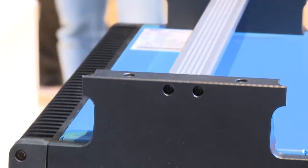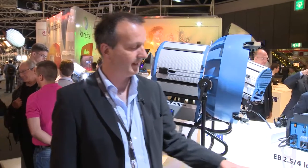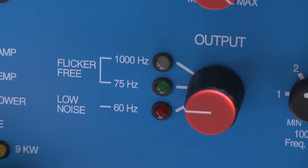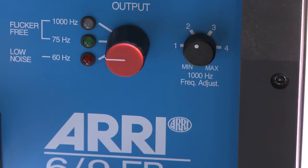About the ballast: the ballast is very small, as you can see here. It is as small as an existing 6k baby ballast and has the same size as existing 2.5–4k Arri ballasts. But it's not only the weight and size of this compact ballast — it's also the fact that this ballast is 1000Hz high-speed capable. That means the components of the system — the bulb, the lamp head, and the ballast — are all optimized for high-speed shooting.